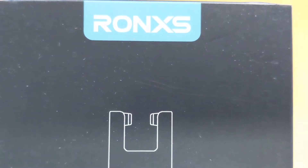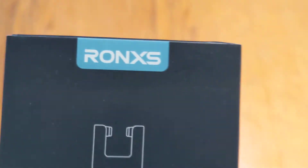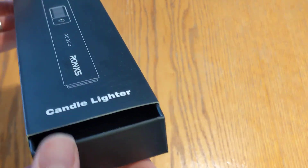Hey everyone, I'm going to be doing an unboxing video of the Ronx candle lighter so you can see what it looks like. This just came in the mail today and I am unboxing it for the very first time.